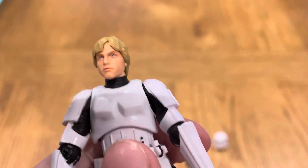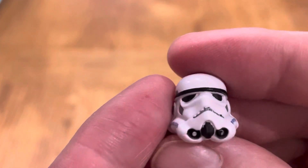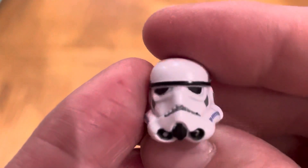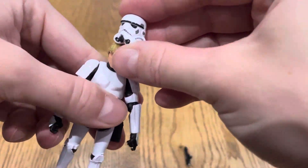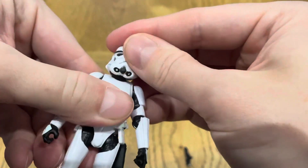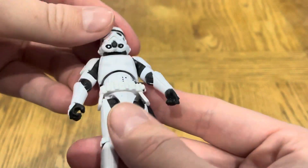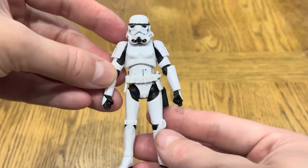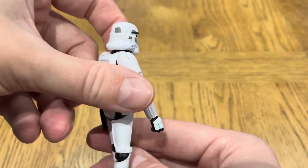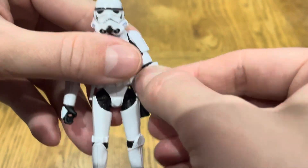I'll just grab his helmet. It's a really nice Stormtrooper helmet, very accurate. Pop it on like that — it fits quite well and it's quite nicely to scale, just a little bit too big, but it's okay. It doesn't really affect it that badly.